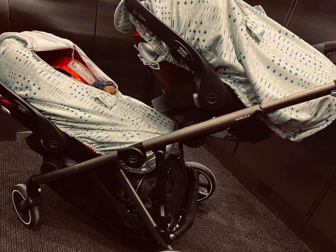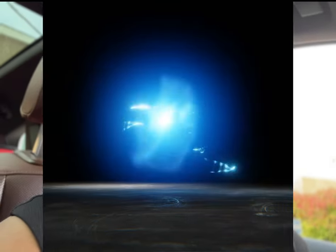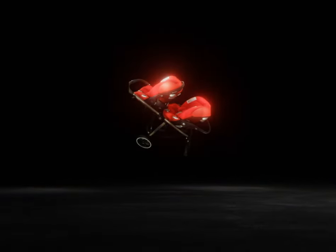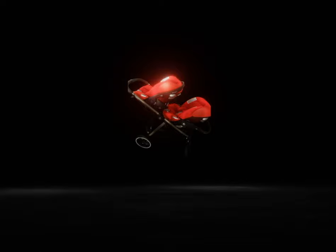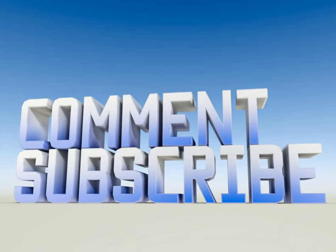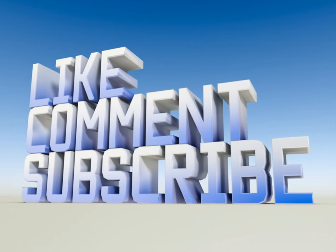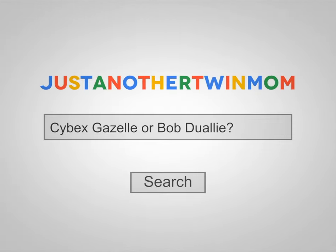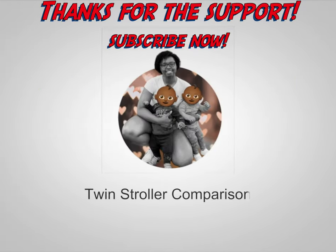I'm very happy about that purchase — hopefully that gives some helpful context. Twin mom approved for both, but if I had to pick one, I would pick the Cybex stroller. If you like this content and want to see more, make sure you check out my channel, subscribe, and don't forget to like this video before you go. I appreciate all the support — talk to you guys later, bye!